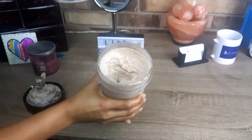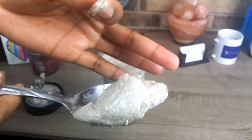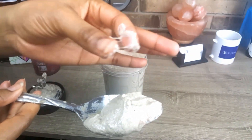Now it is at the right consistency that I want. I don't want it to be too thick, and I also don't want it to be so thin that it's running down — so this is just the perfect cream consistency that I like.